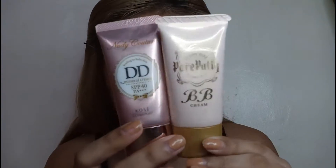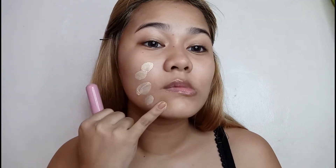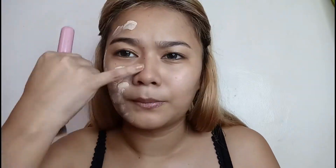For my base, I will use Japanese brands na DD and BB Cream since I really need a white base — as in white base — on this makeup look. Ganyan sya kaputin yung mga best. And I think available to online yung mga ganitong klase ng BB Cream.